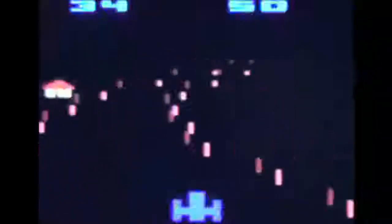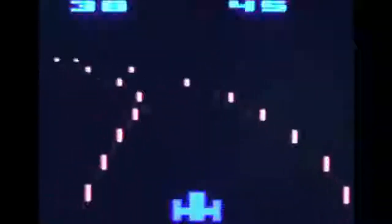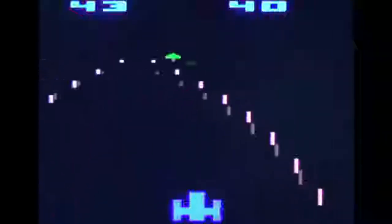On either side of your vehicle, marking either side of the road, there are neon poles. These are rather simple graphically, but the 3D effect they managed to achieve impressed me a great deal. And the fact that they are a neon color on a black background really helped add to the sense of speed.